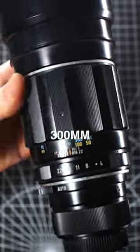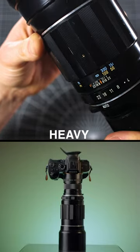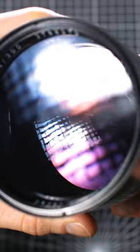This is the Super Takamar 300mm f4. It's huge, it's heavy, it's a pain in the ass to use, but I love everything about it.